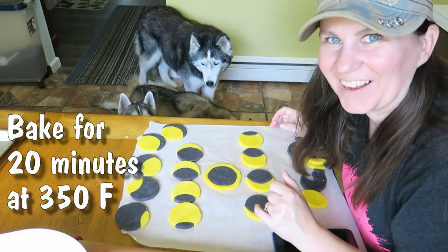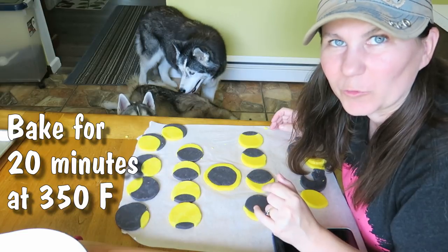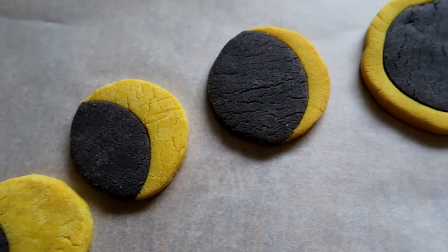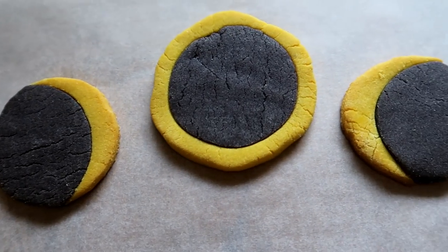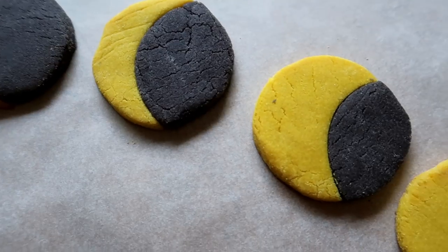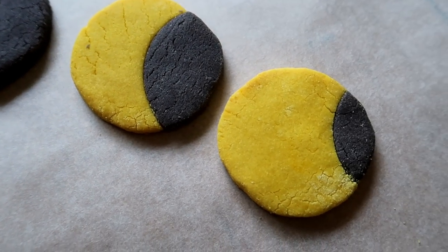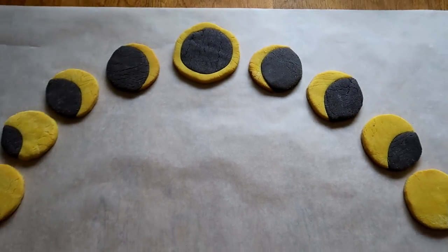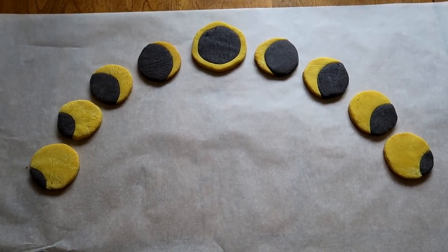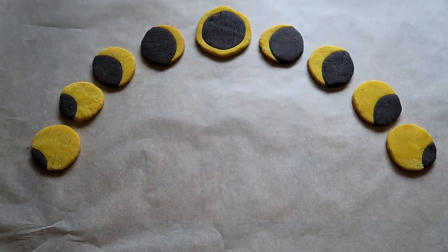And now we're going to put these in the oven. The stages of a solar eclipse in dog cookies — that turned out pretty cool. And what was the point of this? Well, we just wanted to celebrate the solar eclipse. Thought it would be fun. That looks pretty cute.